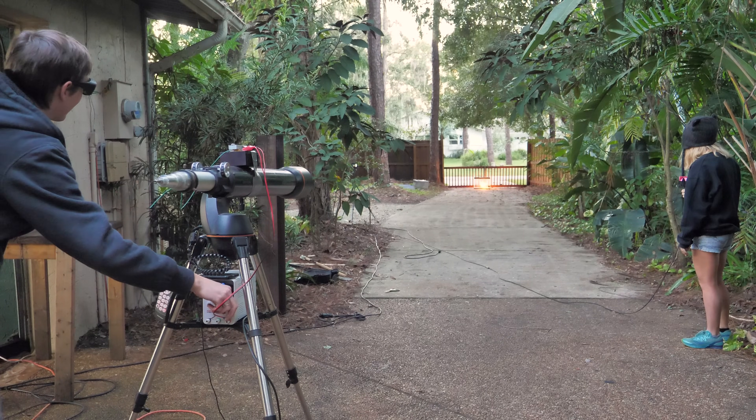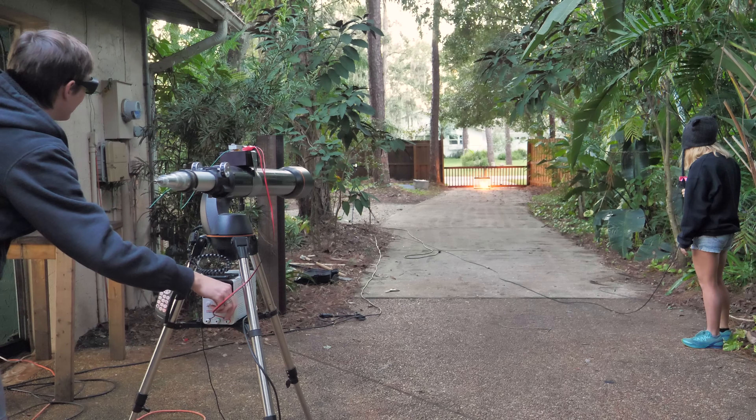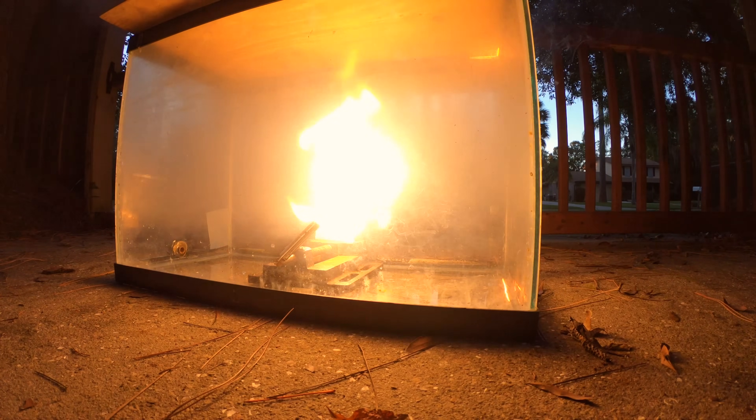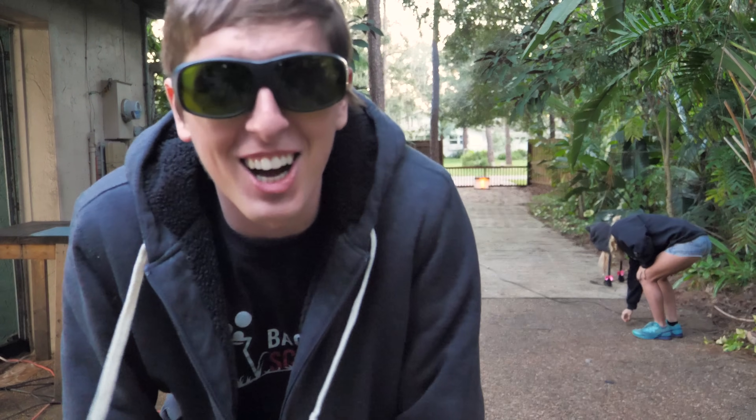Oh, it's on fire! Wow, that worked way better than I thought it would — it almost caught on fire instantly. Let's go check it out.